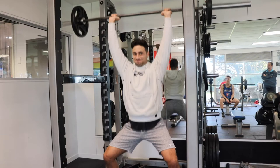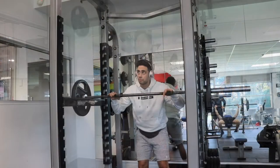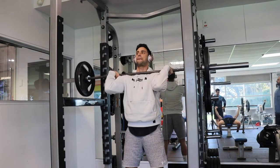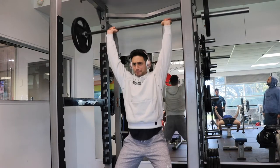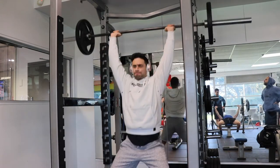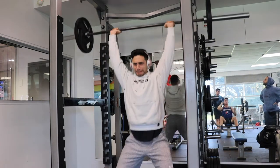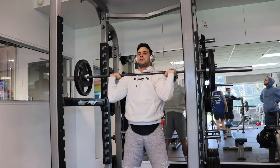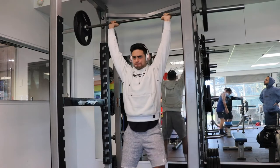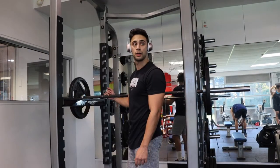I started off with some overhead press — four sets of triples, so three reps. Shout out to my boy in the blue hoodie, that's a day one right there. We were watching the NBA game on the TV; they've got a nice set of TVs in the gym. Let me know in the comments what team you guys support, how you feel about the NBA and the bubble. All I know is LeBron is getting his fourth chip.